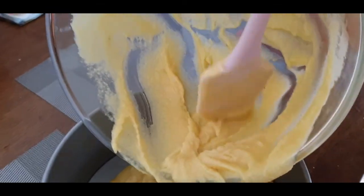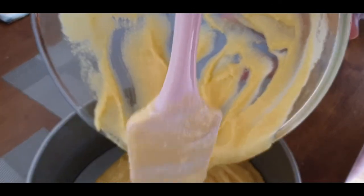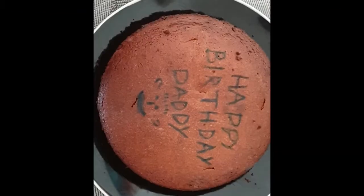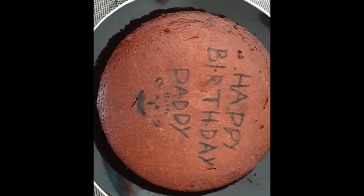When you've done that, bake in the oven at 175 Celsius for 35 minutes. This is the finished cake. Hope you liked it and happy birthday, Daddy.